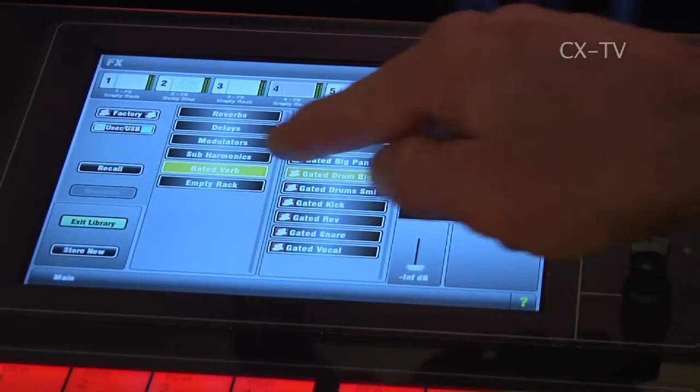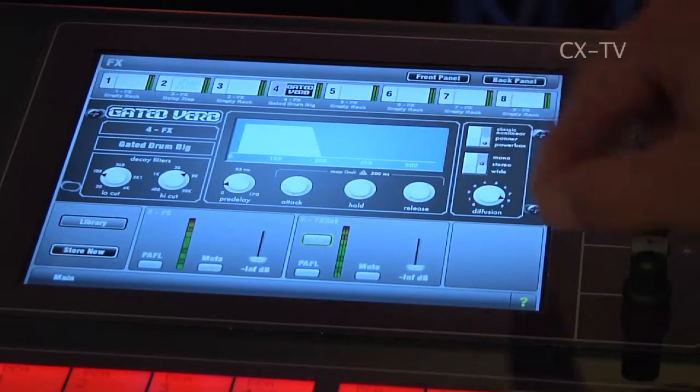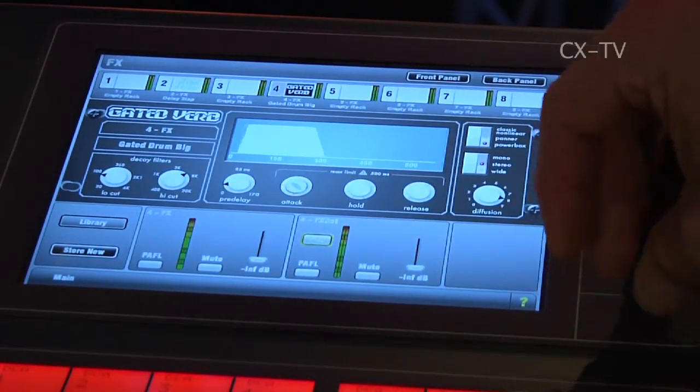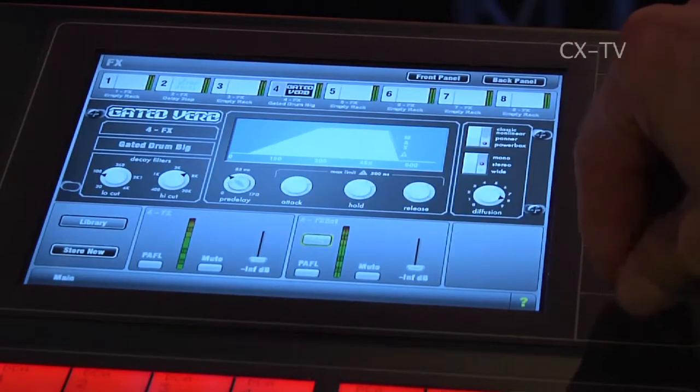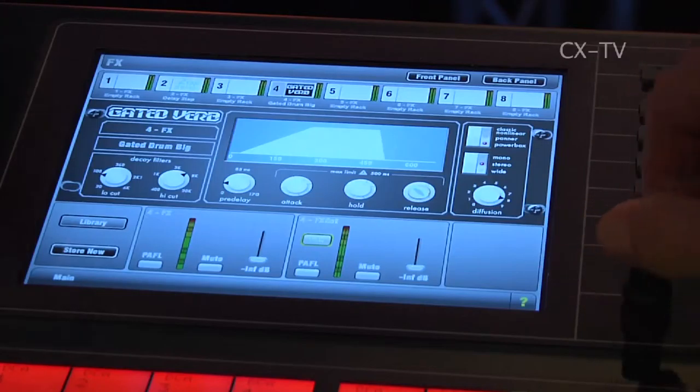Now, the processing on this system happens inside the console rather than inside an external rack, as it does with iLive? That's correct. Whereas you'd probably use iLive in a venue, church, or theater where you want to address a number of zones and control it from laptops in different rooms as part of a network, if you're just mixing a show you'd probably use a GLD.